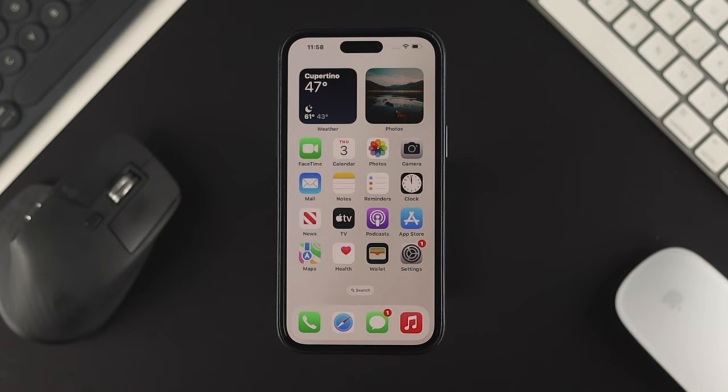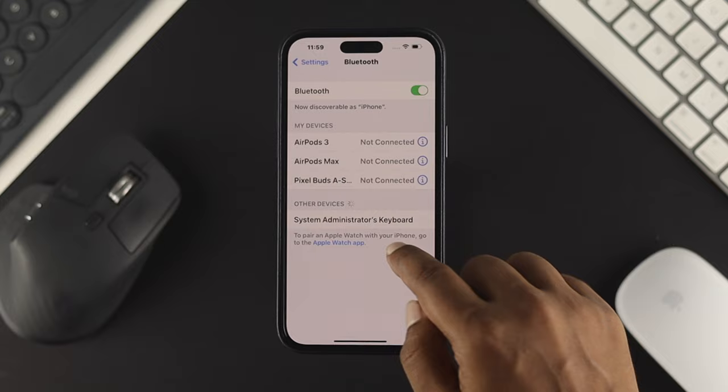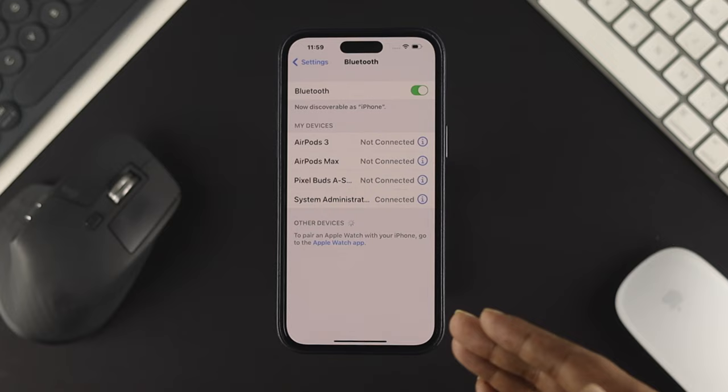To connect that wireless keyboard with your iPhone, first you gotta open up your settings on your device. Tap on Bluetooth and simply enable Bluetooth and check for your device. Once your device appears, just tap on the device that you want to connect with. Once your device is connected, your keyboard is now connected with your iPhone.